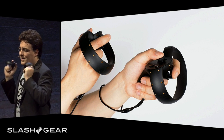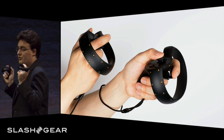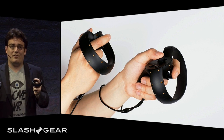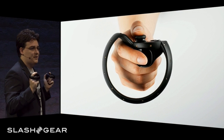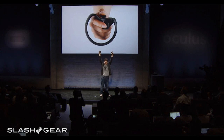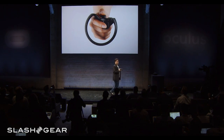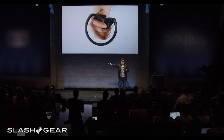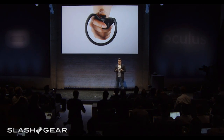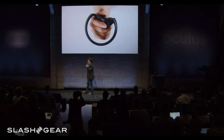Each of these Half Moon controllers has a traditional analog thumbstick, two buttons, and an analog trigger. But they also have something else that we call the hand trigger — you can see it right there under my middle finger. Imagine using this to pick up a virtual gun, and then using your index finger to fire it. Touch also includes haptics that developers can use to deliver feedback when you're interacting with objects in the virtual world, so that you can actually feel the things that you're touching.